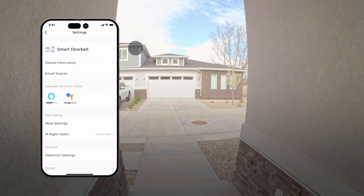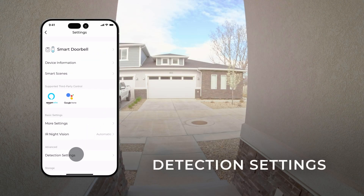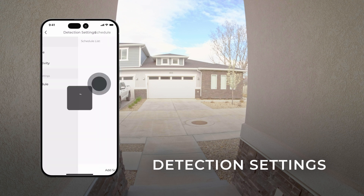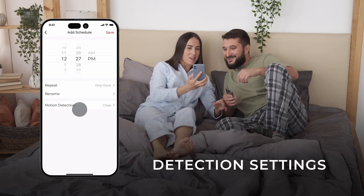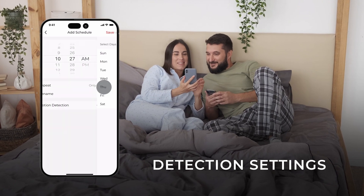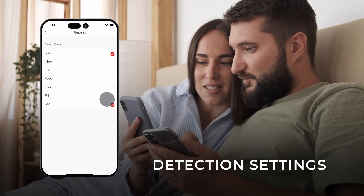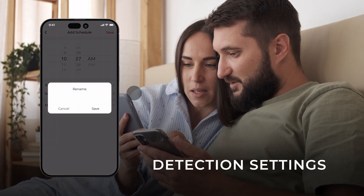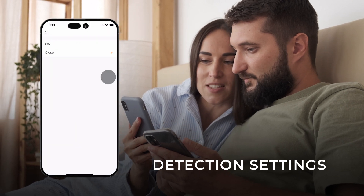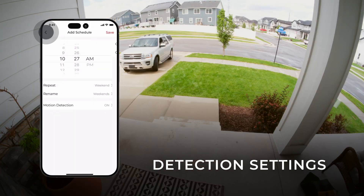Tap IR Night Vision and select whether you want your camera's night vision to always remain on, always off, or to adjust automatically. Next, select Detection Settings and enable the feature using the slider. Set the sensitivity of the motion detection. To schedule the motion setting to turn on and off automatically, choose Schedule, tap Add, customize the time for the schedule, then specify which days it will repeat on. Name your schedule and tap Save. Confirm whether the settings should turn on or off, then tap Save.